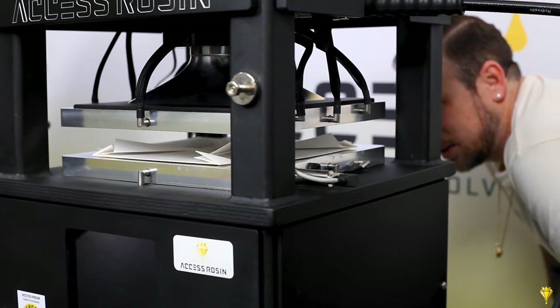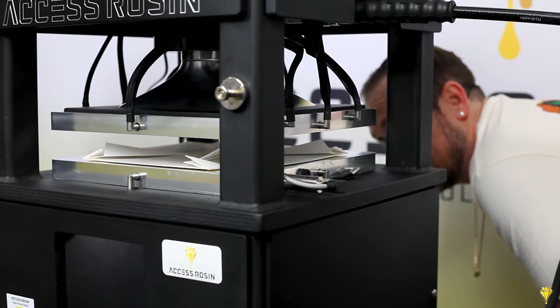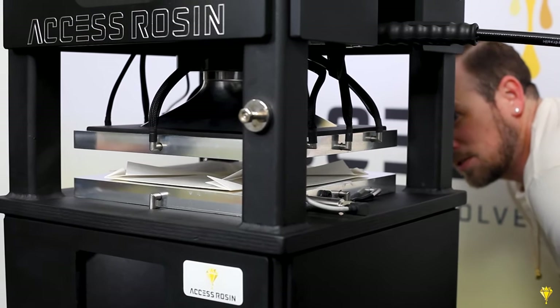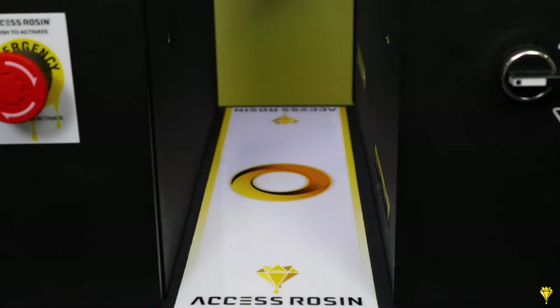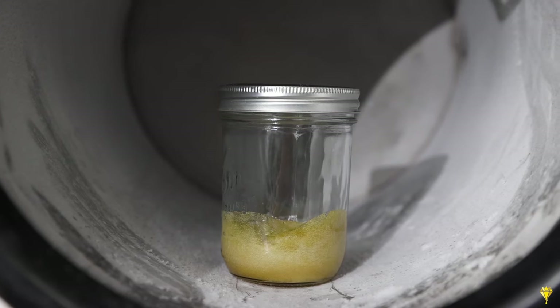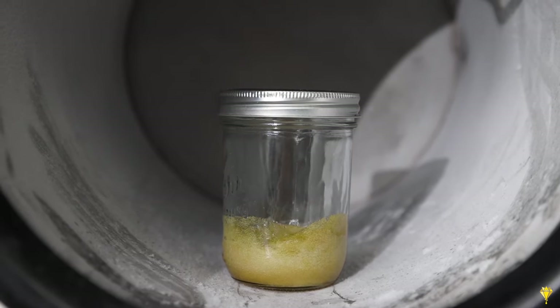Completely dry plates, no leaks, no blowouts. We're going to take this out of here — we want this cooled down, sealed up, and not losing any more terpenes.